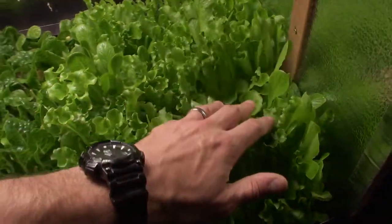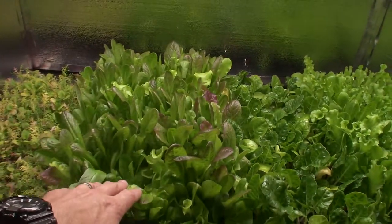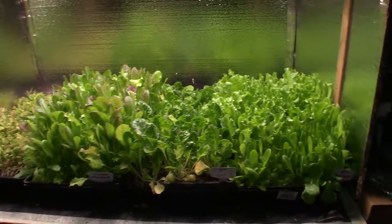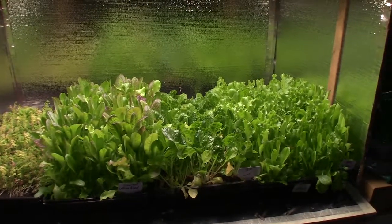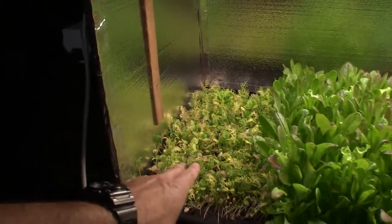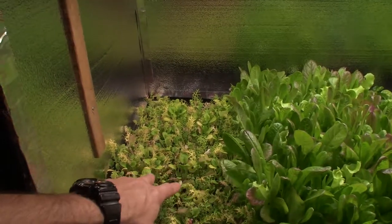I'm really happy with this lettuce growth. This is phenomenal. So it's going to be just this tray and this tray for this week. That should get Paula and I probably at least three meals of salad. That should fill up that silver colander that we had from last week's video where I harvested off three trays, plus I snipped off some cuttings and took a little bit of the spicy greens from the corresponding tray in the other tent.